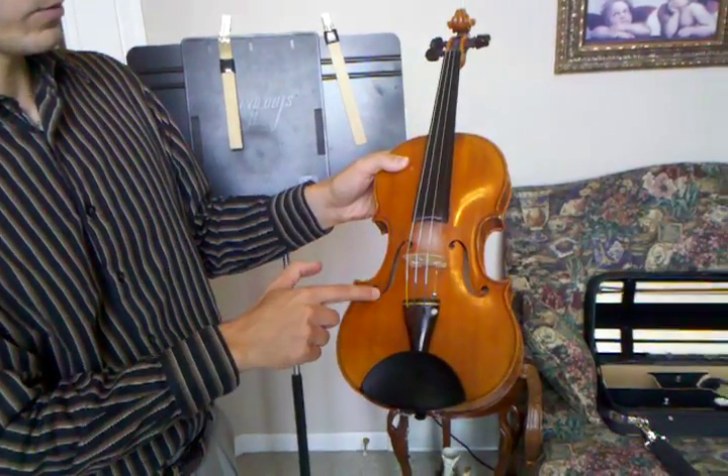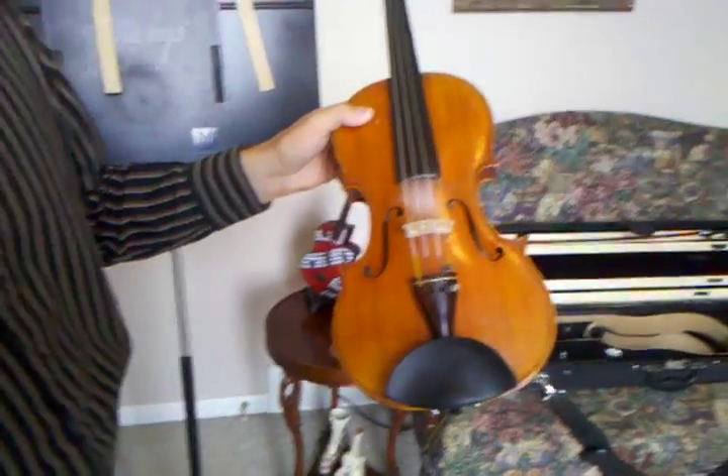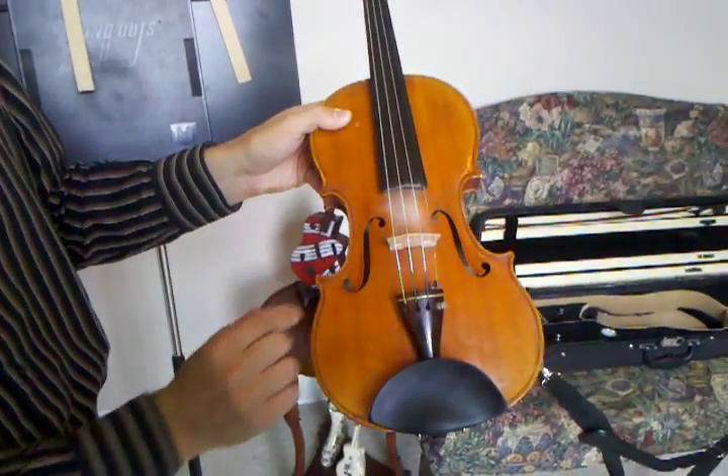Right here we have the F holes, which is basically where the music is going to be coming out of, and then there is a sound post that's inside of the instrument.